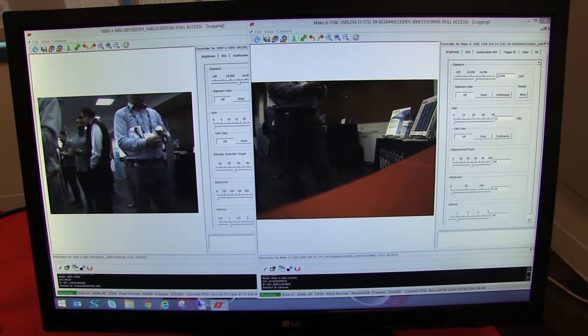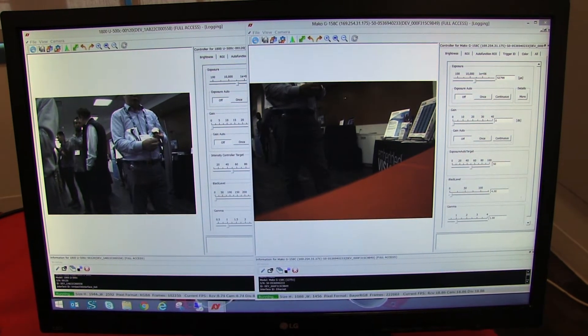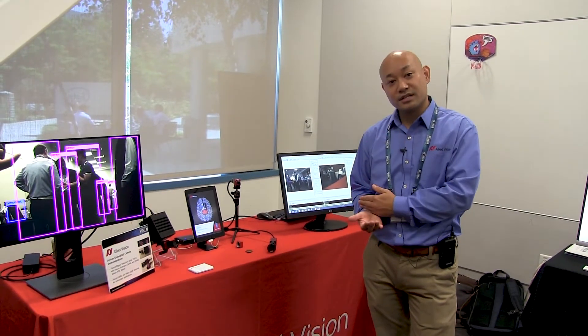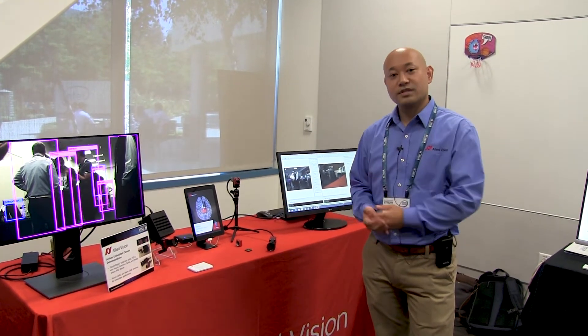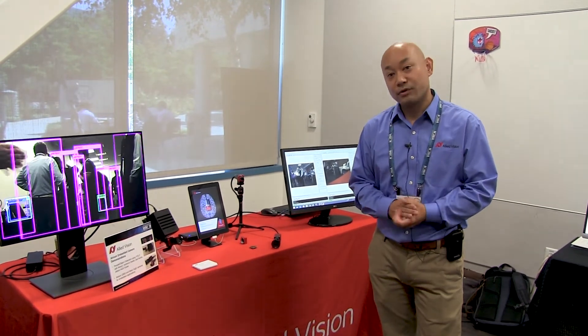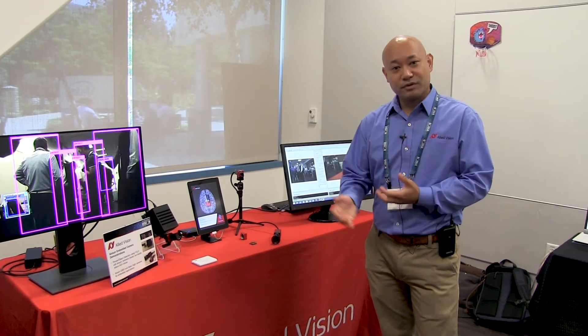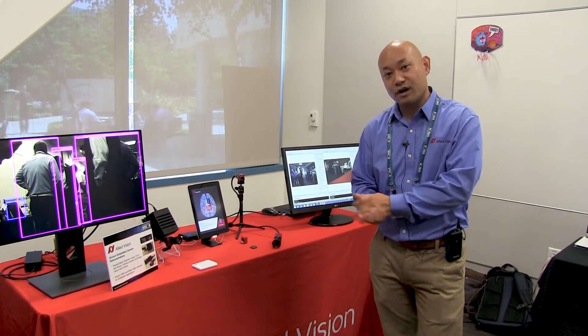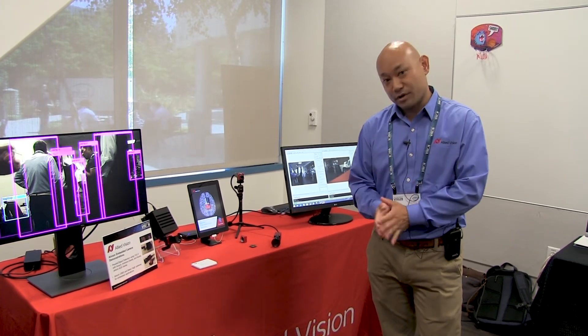One of the advantages of our platform is that with the Alvium chip, you can actually offload the pre-processing task from the host, as well as control the power management functions for lower power consumption. For example, if there are features in the camera that you're not using, you can actually turn that off or switch it off to minimize the power consumption.